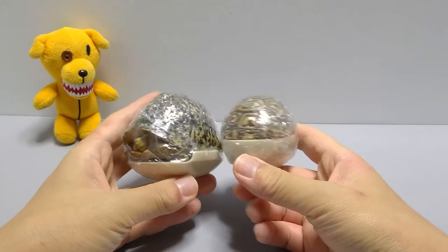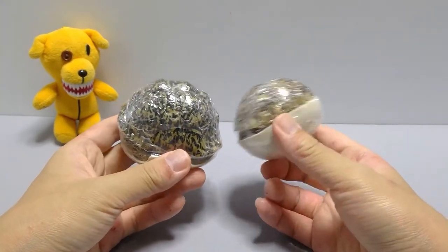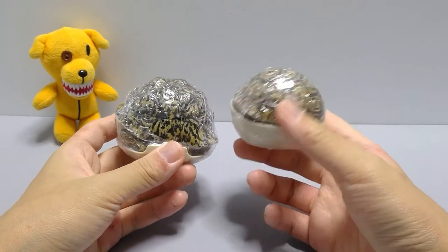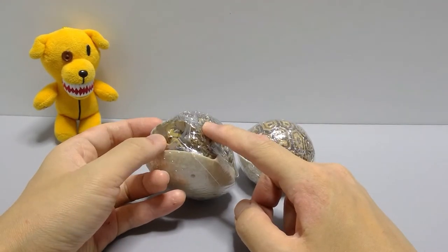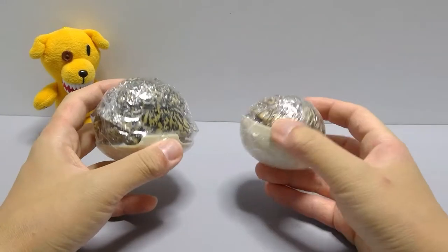The cool thing about this set is they decided to go with the yosei — the adolescent version, the child one — and then the grown-up version, the yotai and the seitai. So let's open it up.